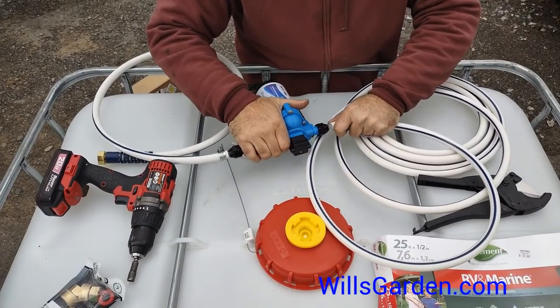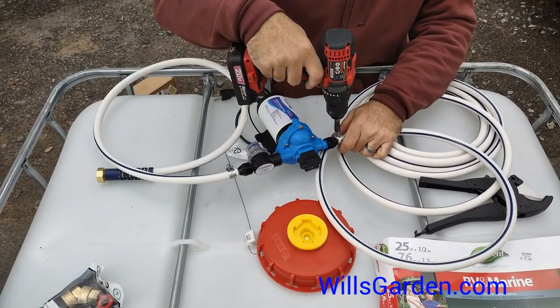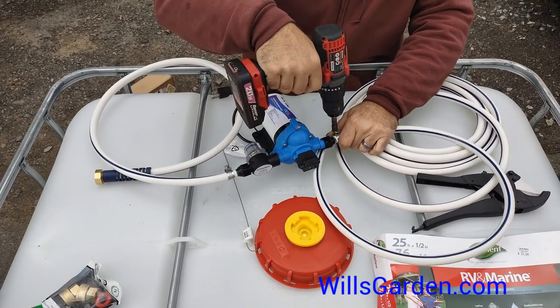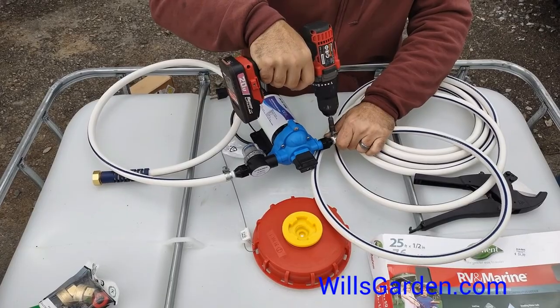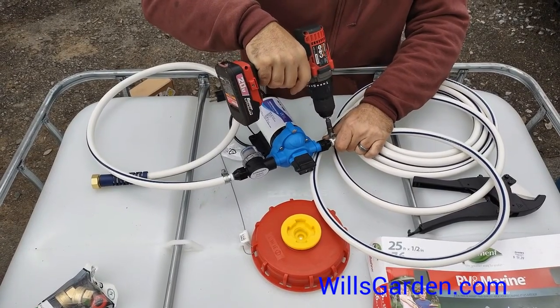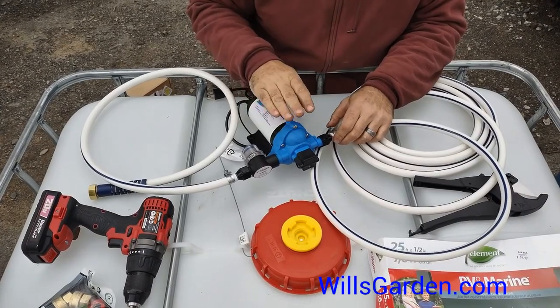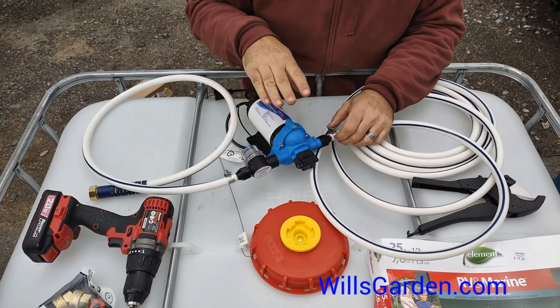I strongly recommend coming up with a way of keeping your pump dry, whether it's inside a box, taking it in at the end of the night, or just covering it with a piece of plastic. These are great pumps but they do not like being out in the elements, especially in wet grass for a long time.